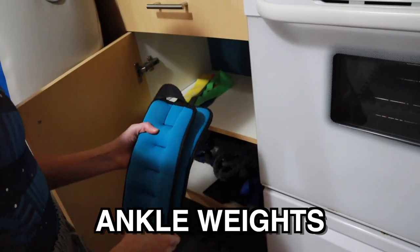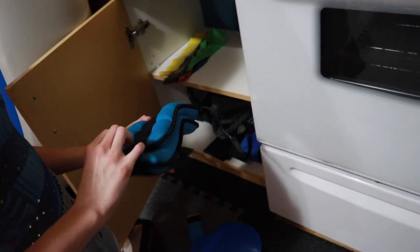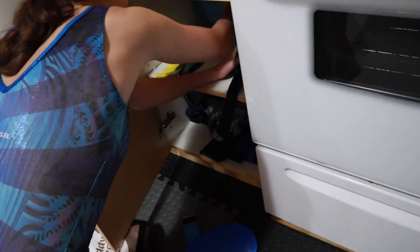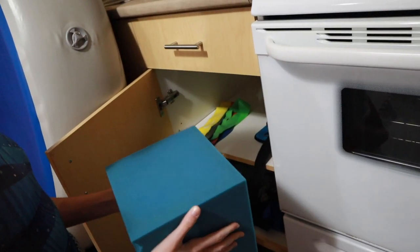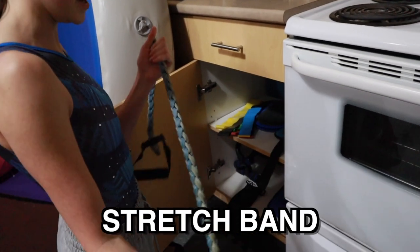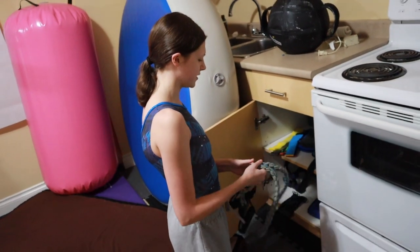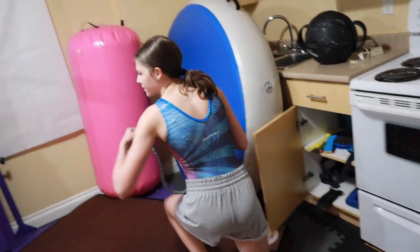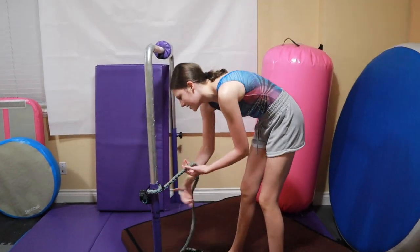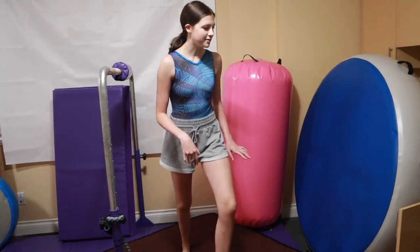These are my ankle weights — I believe they're three pounds, but I'm not quite sure. These are from Amazon also. And back here I have a random foam cube I've used for conditioning. We have another stretch band. I've used this for casts on bars — I would wrap it around, connect it, and do things where I would hit my legs, that kind of stuff.